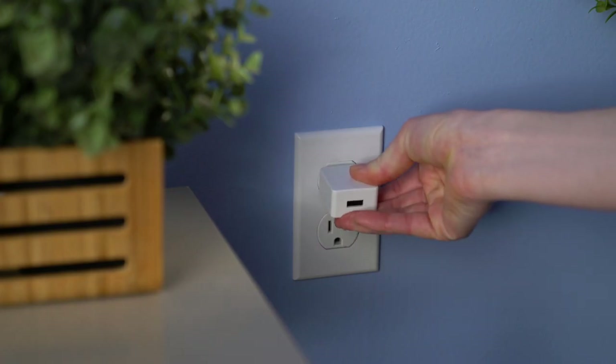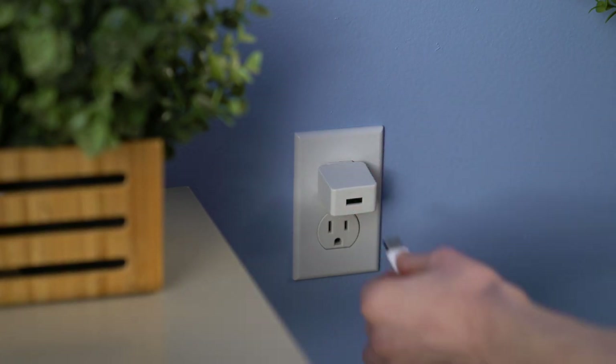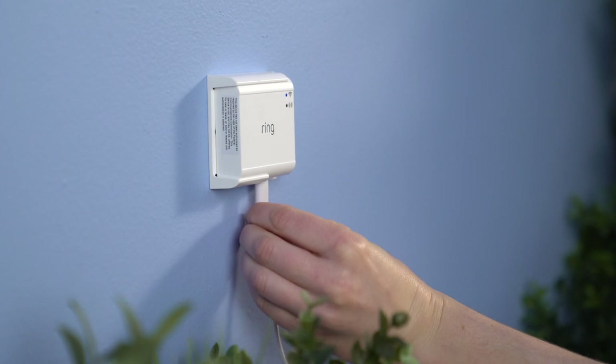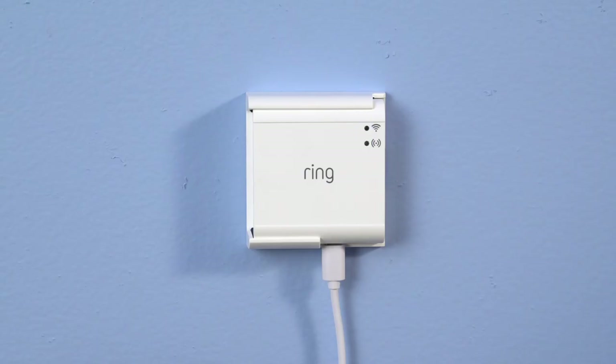Now, plug the included power supply into an outlet and connect it to your bridge using the included USB cable. As the bridge powers up, you'll see both its green and blue lights flashing.